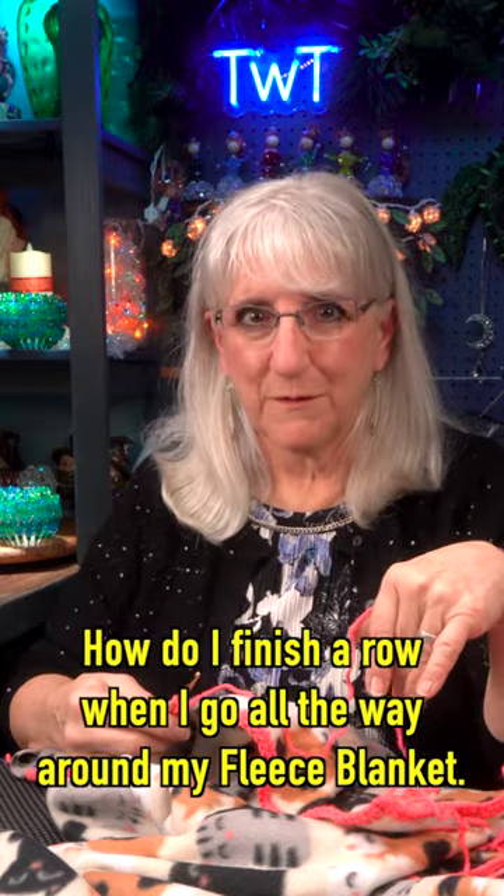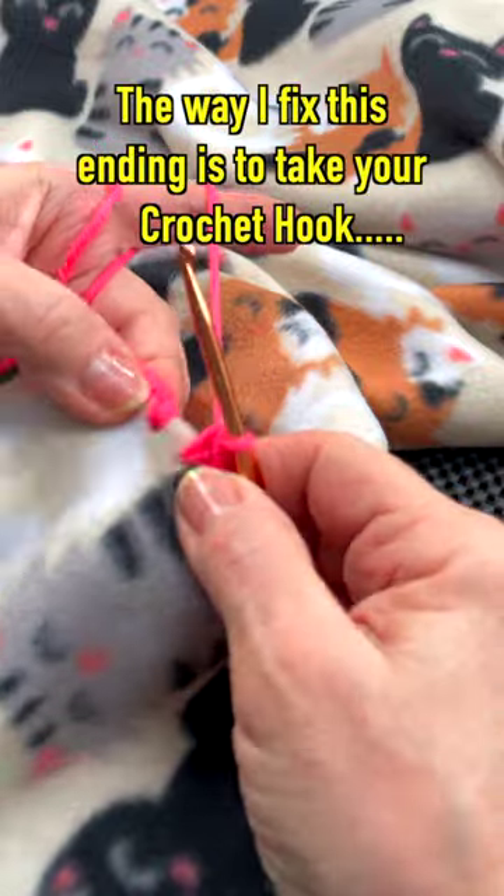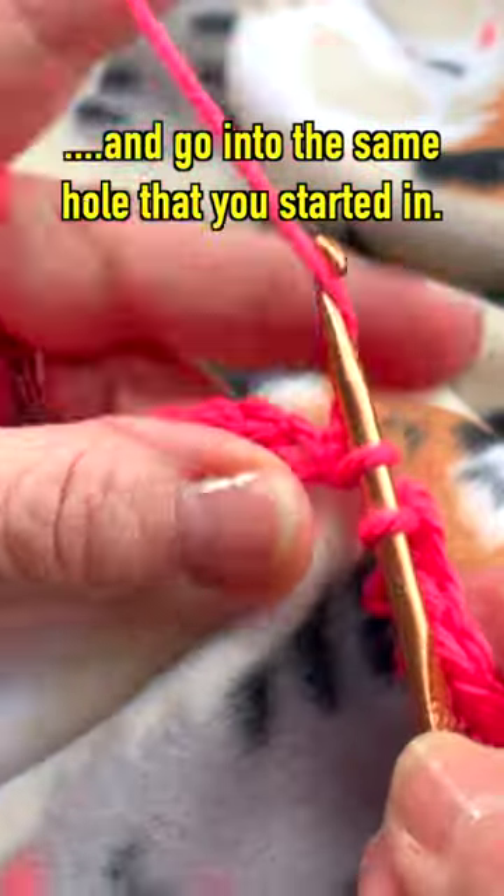How do I finish a row when I go all the way around my fleece blanket? Let me show you. I'm coming along with my edging. The way I fix this ending is to take your crochet hook and go into the same hole that you started in.